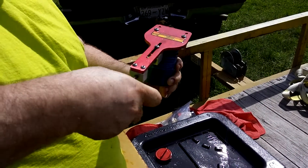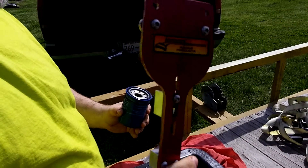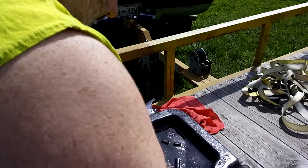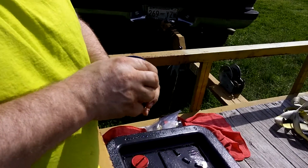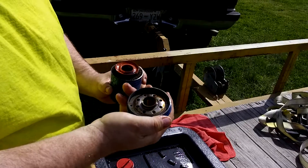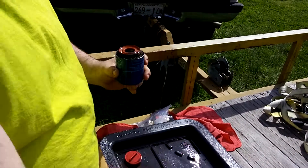Okay, let's see what we get here. I'm using a Longacre oil filter cutter. Thick, thick metal, which is good.